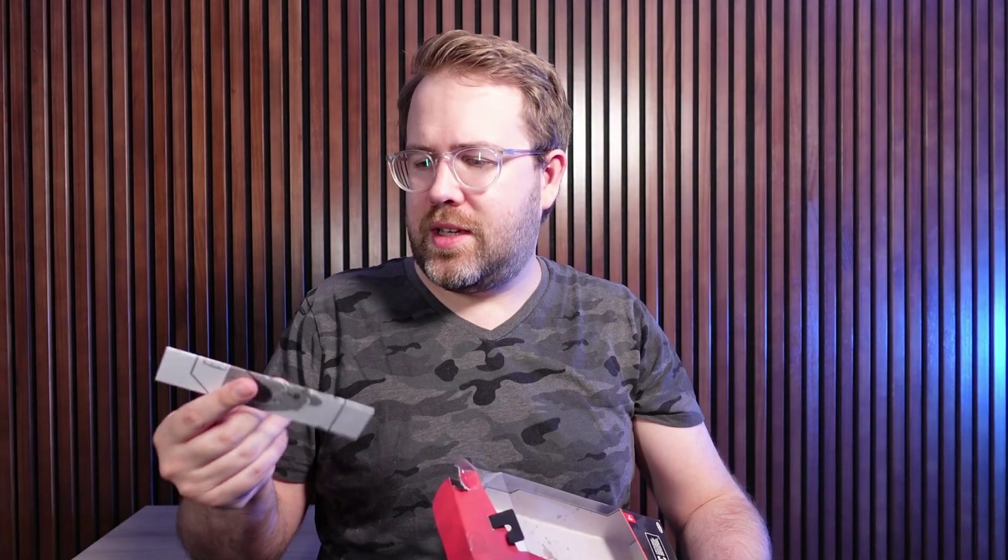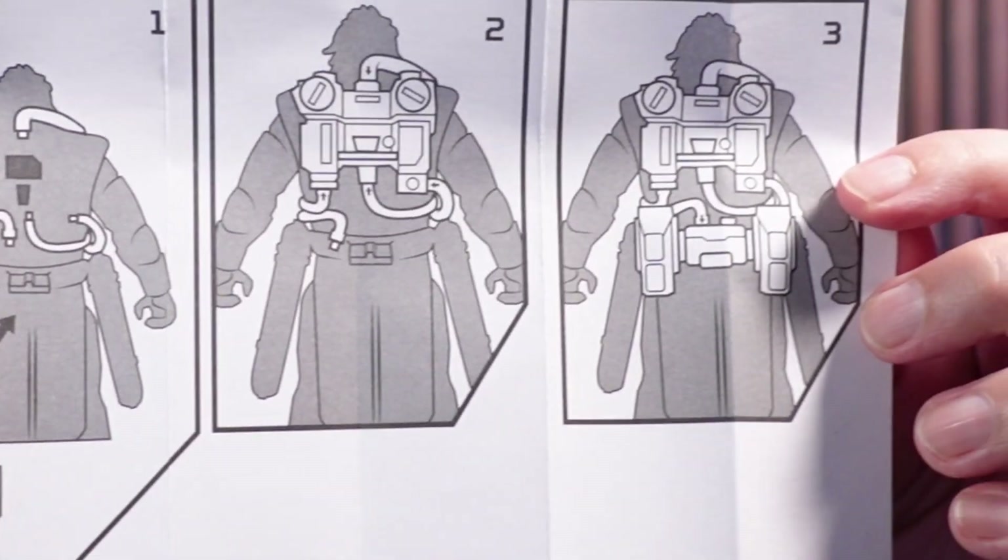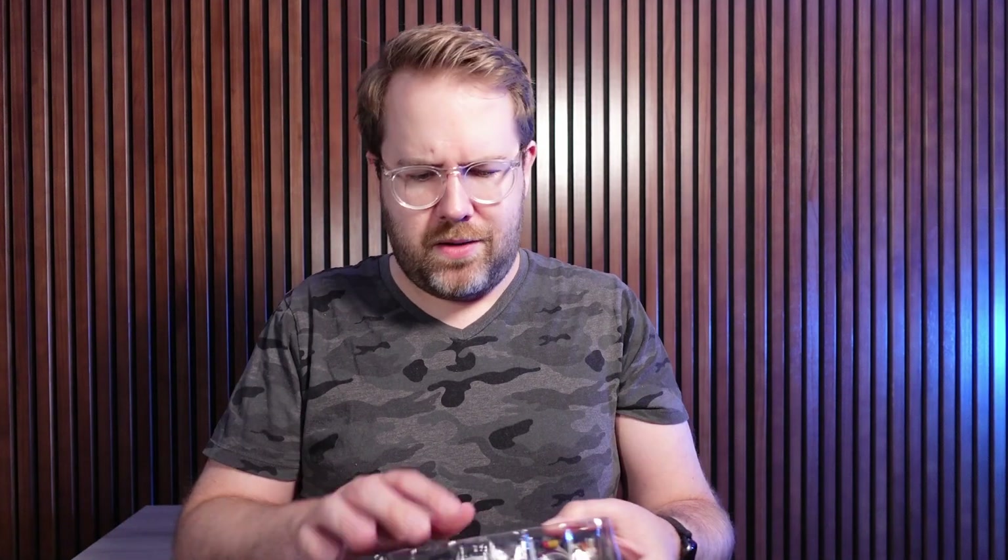Looks like there's some instructions at the bottom of this thing. It probably tells me how to put on his backpack, so let's take a look at that. I totally would have never figured this out, so I'm glad that they have this diagram to hook up the hoses on this thing, but it also makes me curious what's happening back there, so let's get him out of the bubble so that we can see exactly what that diagram is telling us.